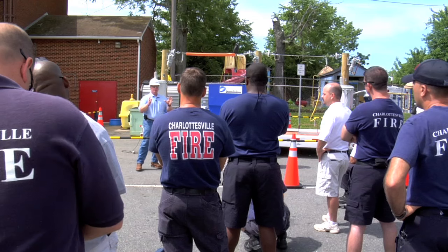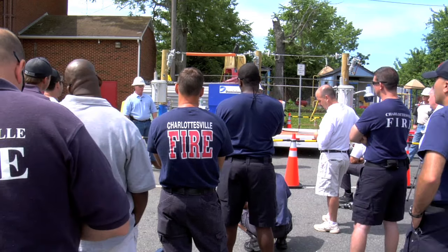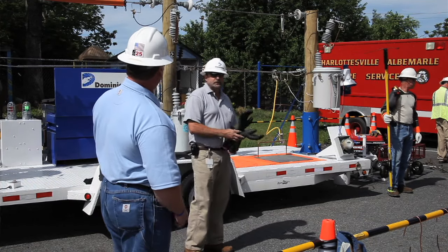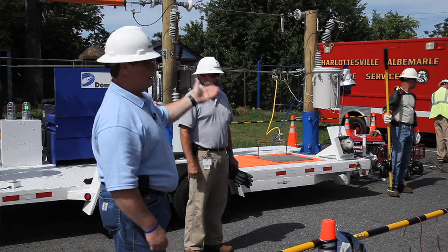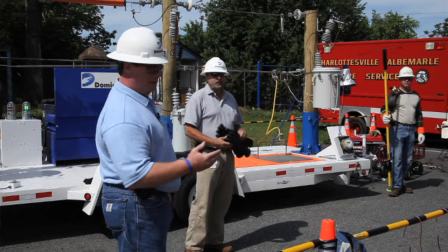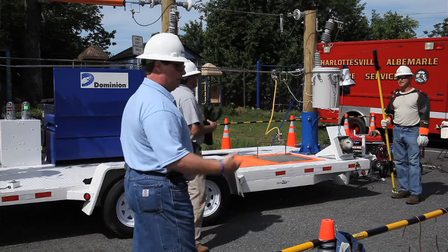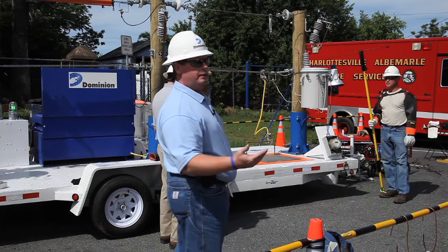The thing about electricity is, as long as everything's insulated and working the way it should, you can't see it, you can't smell it, you can't hear it — unless it's tracking or something like that. You never know it's de-energized until we come out and make it safe. If you see a downed power line, I've seen them on the ground or on top of a car, and they'll still be energized.